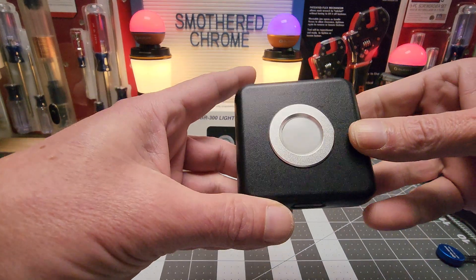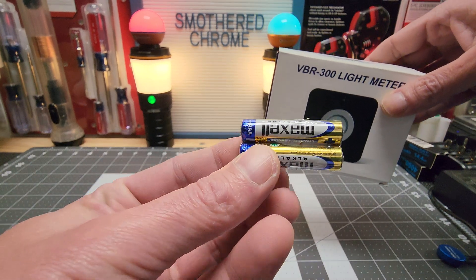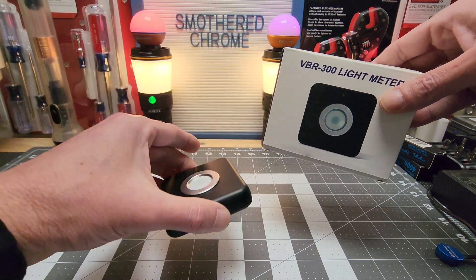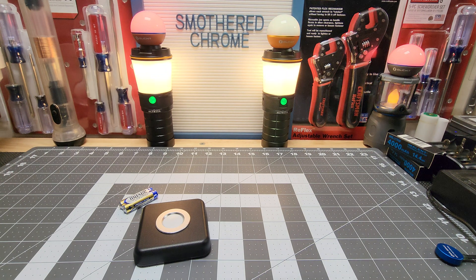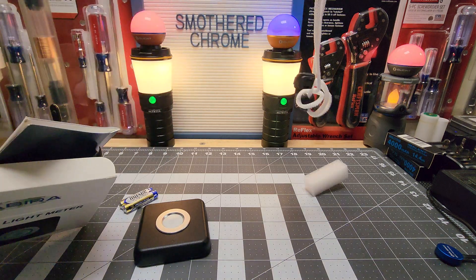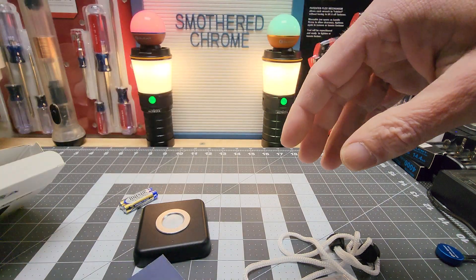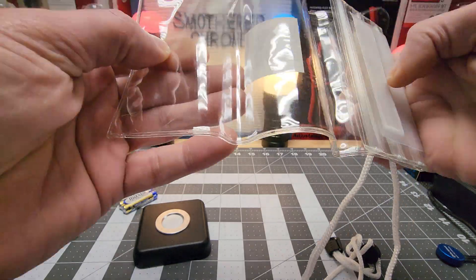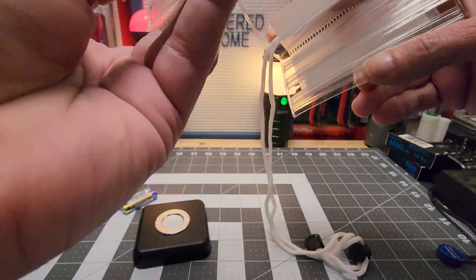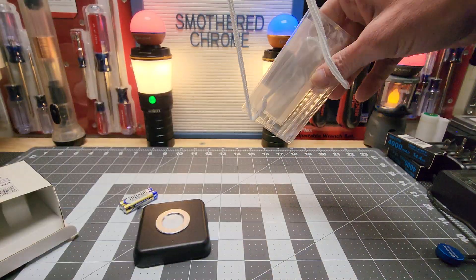Here it is. I already took it out of the box. It did come with triple A batteries — two of them. It only takes one battery, so they give you an extra. It comes with something — I don't even know what this is. I know this has to do with photography a lot. It comes with this little bag — turned out it's a waterproof bag.